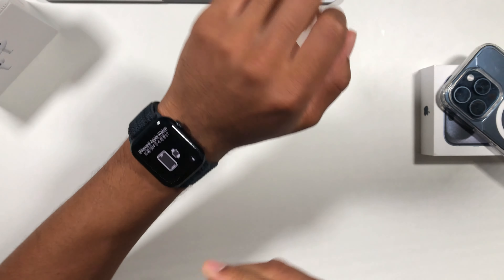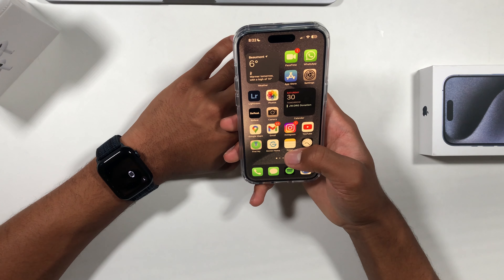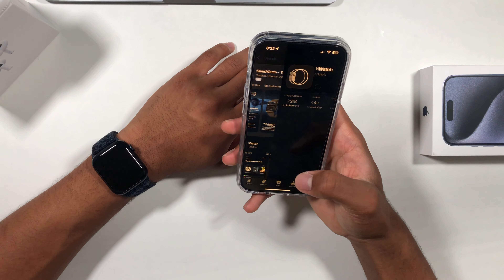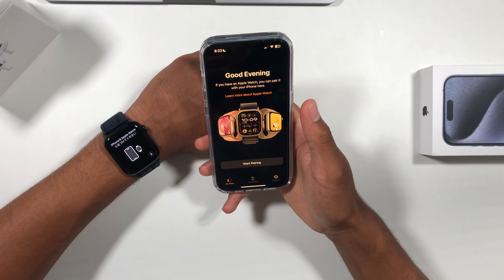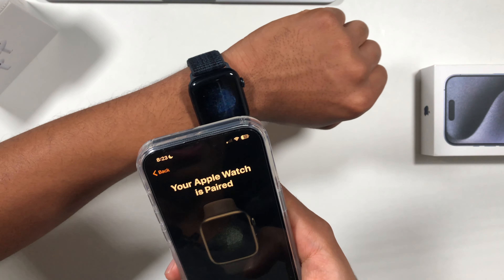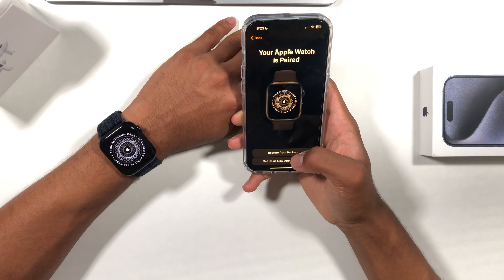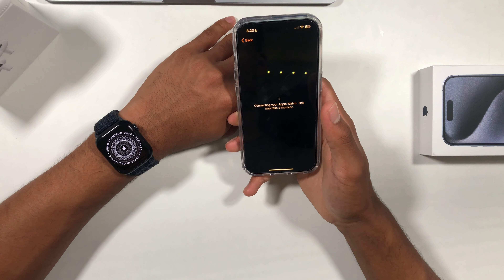It says to use iPhone and Apple Watch, so we're going to take my iPhone 15 Pro. I do need to download the Apple Watch app since I uninstalled it. Opening the Apple Watch app, clicking allow, start pairing, set up for myself — and scanning that right there. Your Apple Watch is paired just like that. We're setting it up as a new Apple Watch since I don't personally use one regularly. Connecting — this may take a few moments.